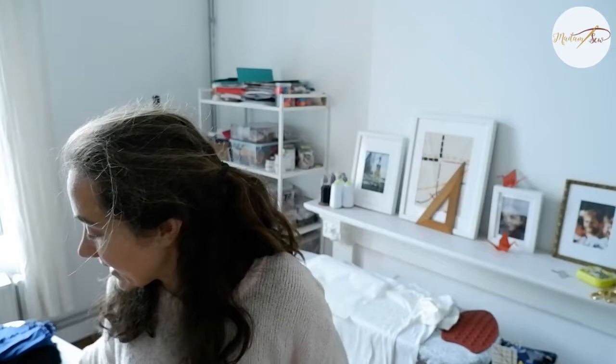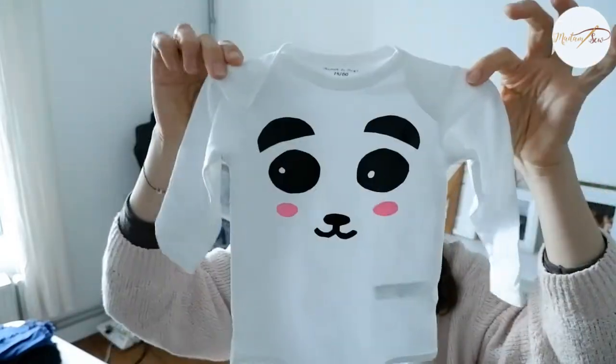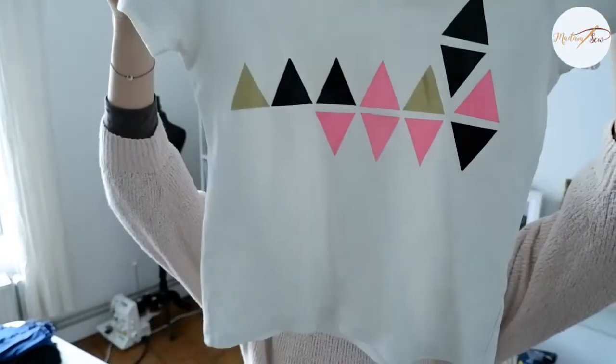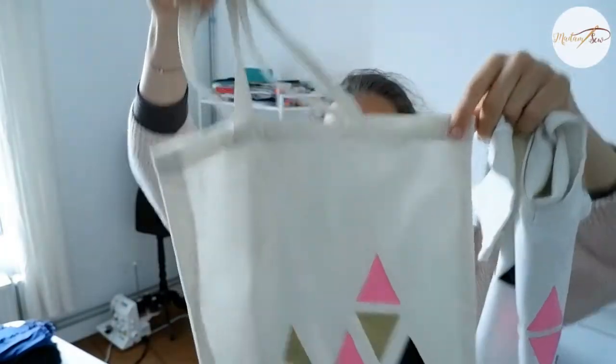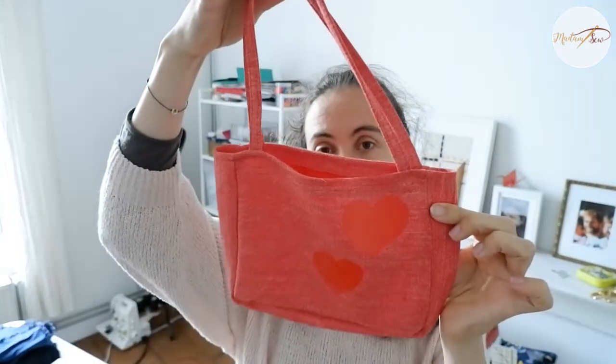I can show you what I already did because I played around a bit this week. I made this cute overall for a baby with a panda design. I did some easy geometrical shapes — triangles on this T-shirt — and liked the colors and shape so much that I also did it on a little tote bag. I tried a dinosaur paw on a piece of fabric and some hearts that I cut out by hand on this little bag.